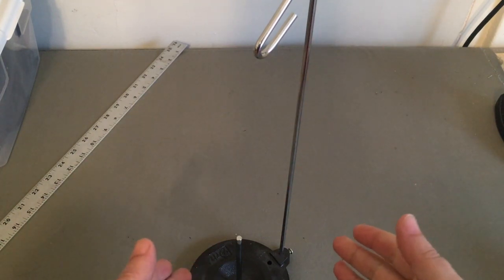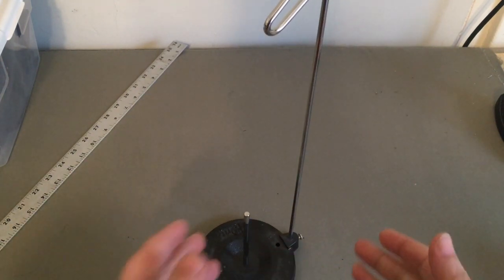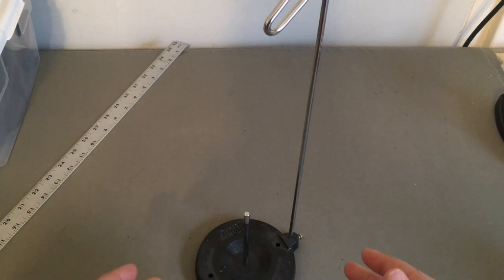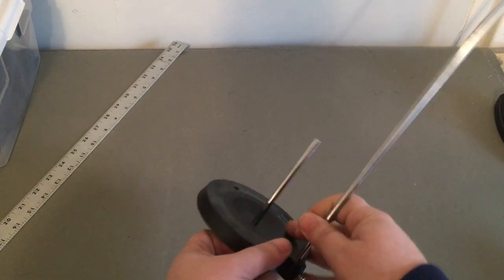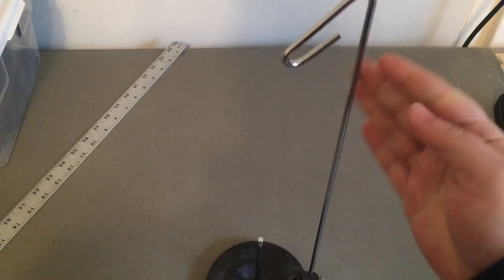What we have here is a thread holder for cops and cones by Dritz. This is a heavy duty model with a cast iron base, metal spindle, and a metal thread guide.